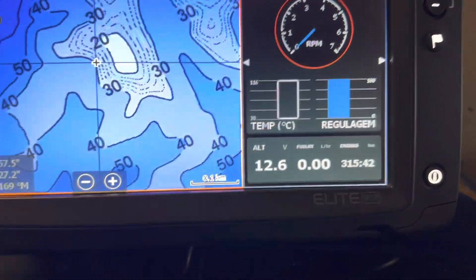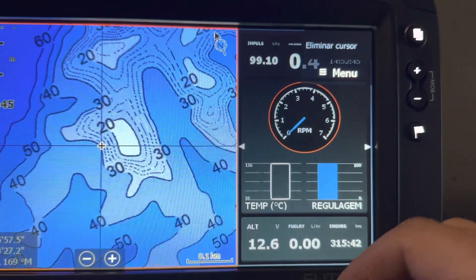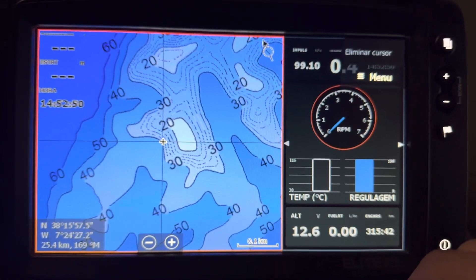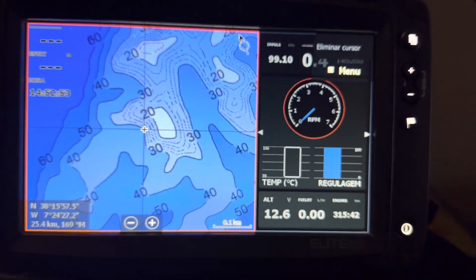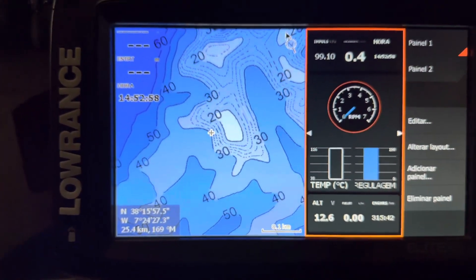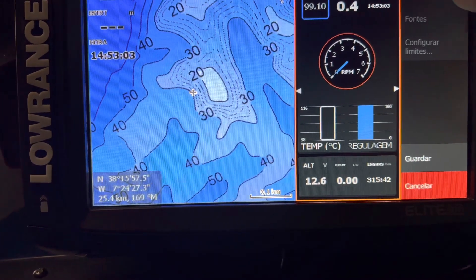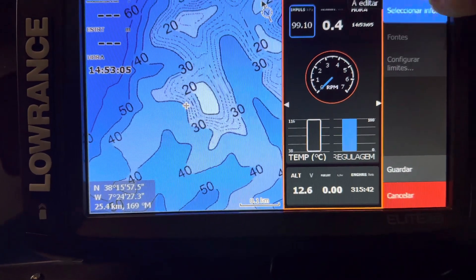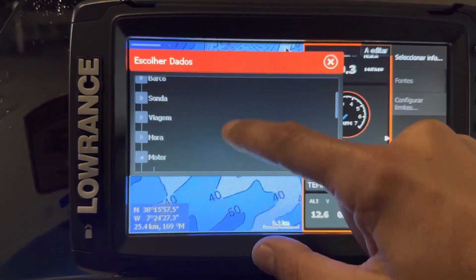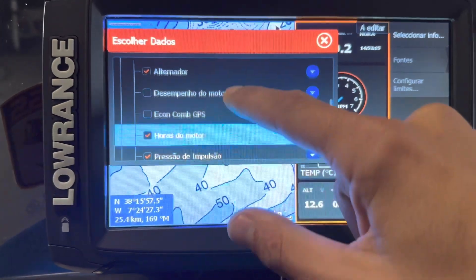It shows 315 hours, I have voltage here, RPM, impulsion. Of course the engine is not running, so the temperature is zero or near zero. You can add more information if you click on the menu and select the panel from the information. You choose Edit, select information, and now you have all the information available from your unit and from the NMEA 2000 network. This is what I have selected.